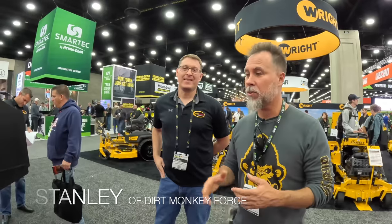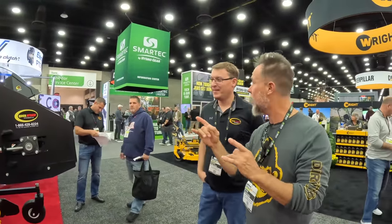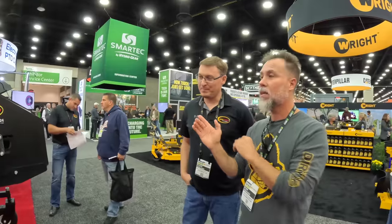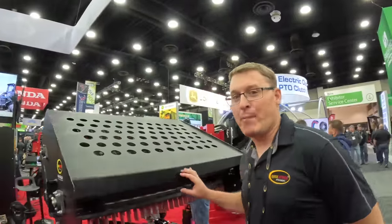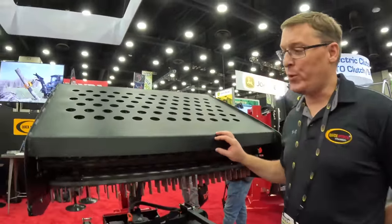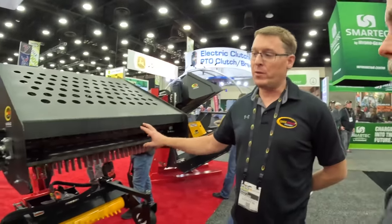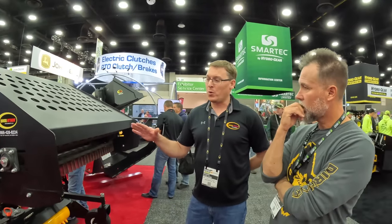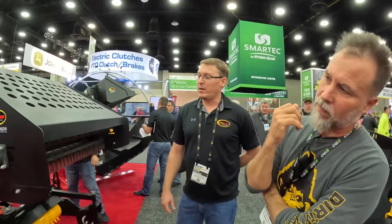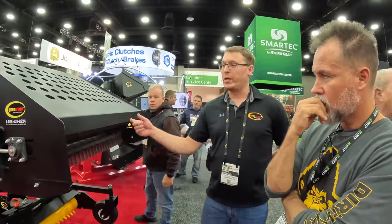We're at Quick Attach with my buddy Shane. Shane's an engineer, so he builds all of these crazy cool stuff. And this is probably the only one in the industry. What are we looking at with this thing, Shane? It's a mini landscape rake. We've made and sold 72-inch models for large skid steers for many years. But this is a 48-inch model. Fits all the mini loaders — ASV, Bobcat, Toro, Ditch Witch, Premier. The reason it's really useful is because of the landscapers that are working in small areas.